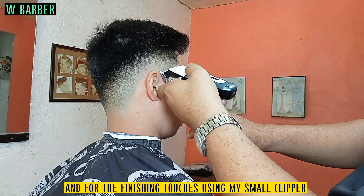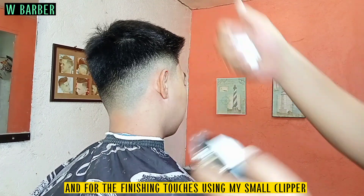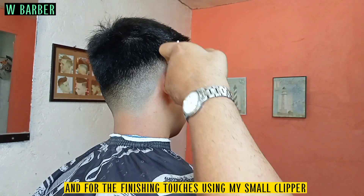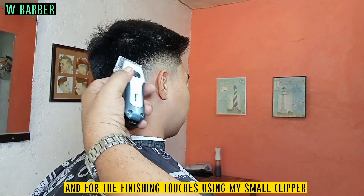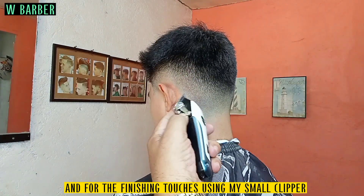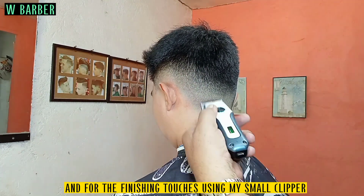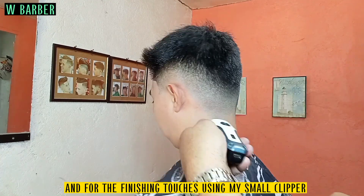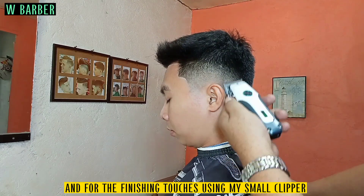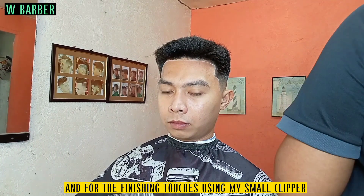And for the finishing touches using my small clipper. Then do it the same thing at the right side.